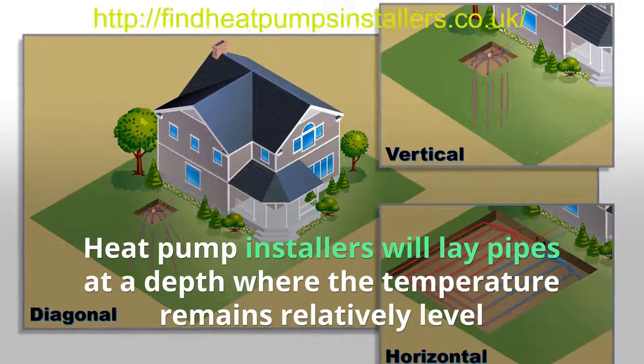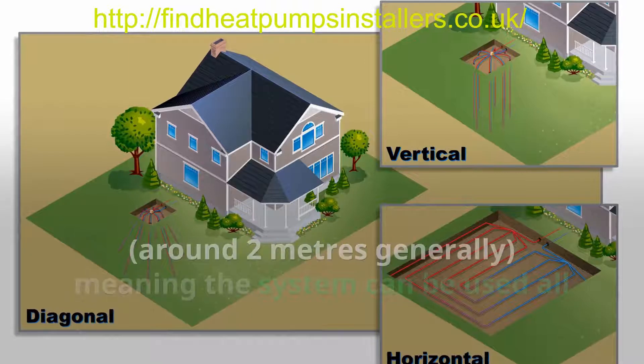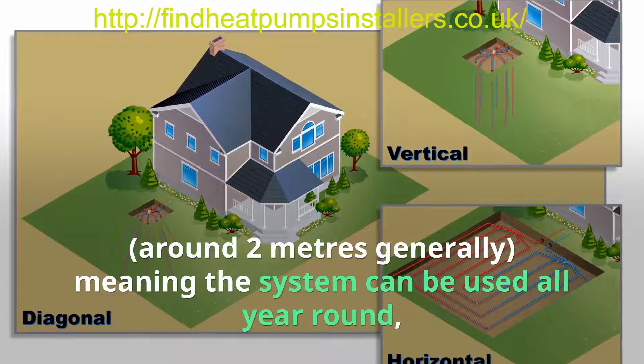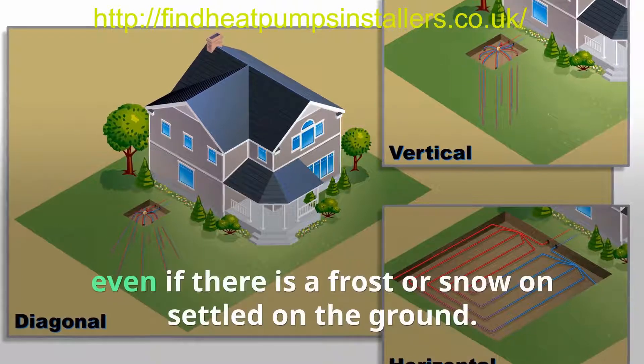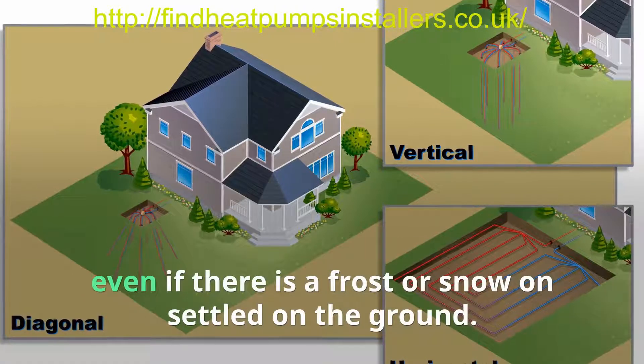Heat pump installers will lay pipes at a depth where the temperature remains relatively level — around 2 meters generally — meaning the system can be used all year round, even if there is frost or snow settled on the ground.